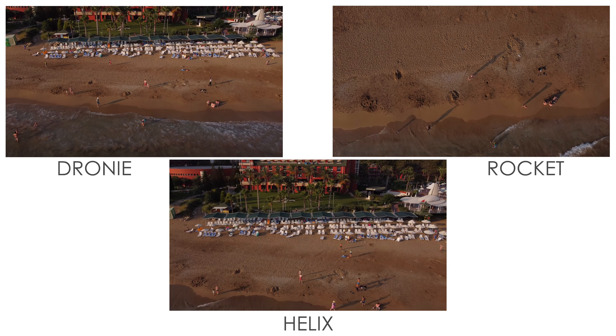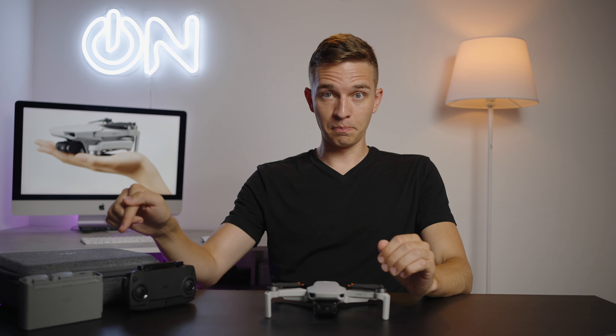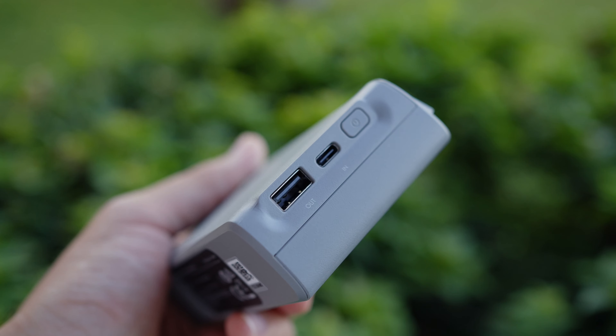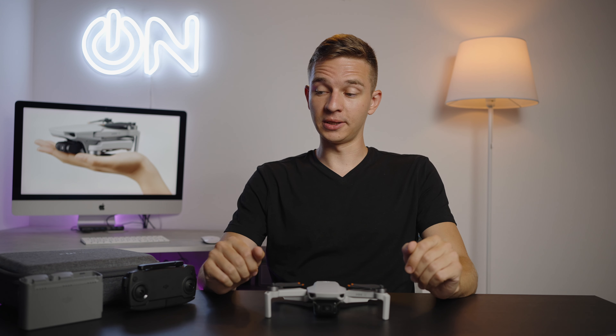You can see that I was flying above a bush and the drone raised a little bit automatically. It also works when you're landing — you can put a hand out and the drone will detect your hand and land correctly. Be careful with catching a drone with your hand, guys.